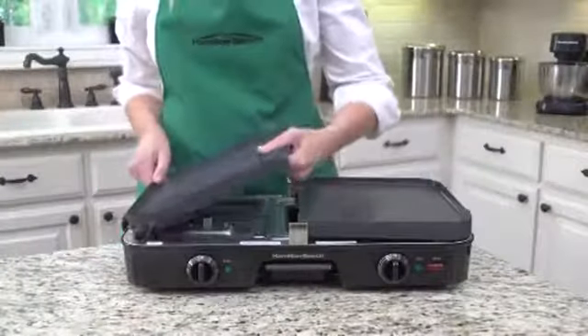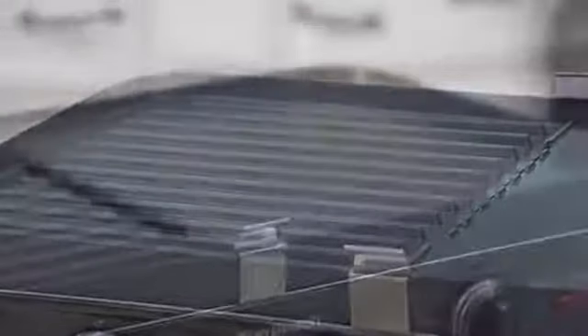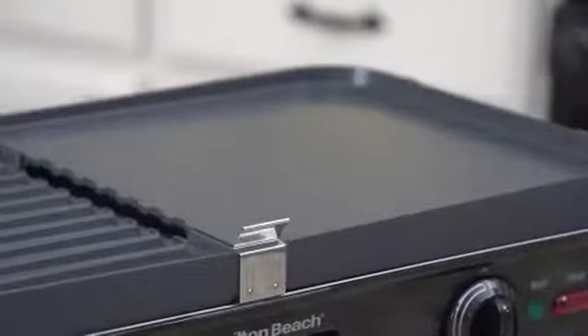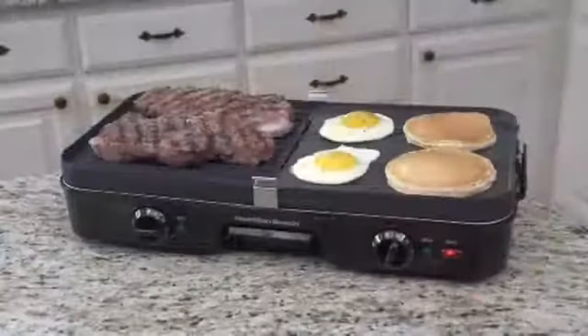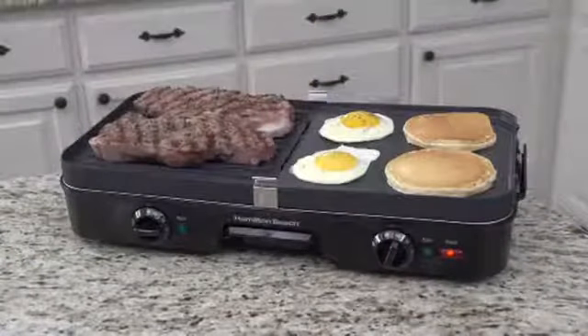The 3-in-1 comes with two reversible nonstick plates. Each plate has a side with ridges for grilling, and the other side is flat and smooth for when you need a griddle. There are two separate temperature controls, so you can grill meats on one side and cook pancakes and eggs on the other.